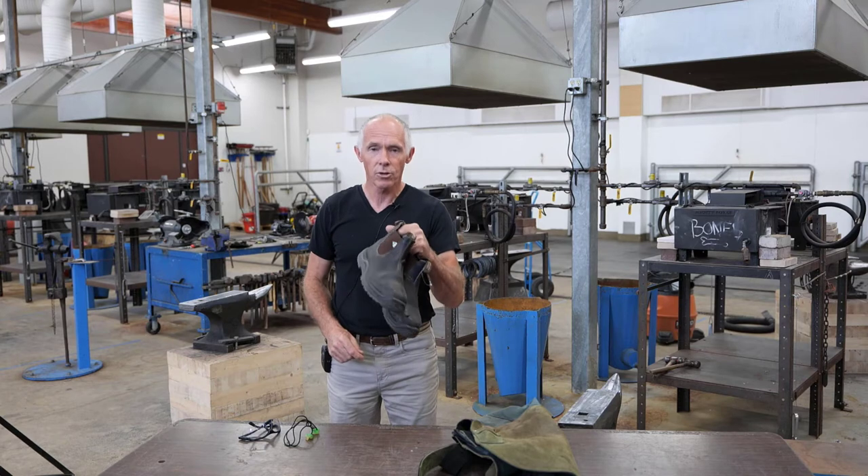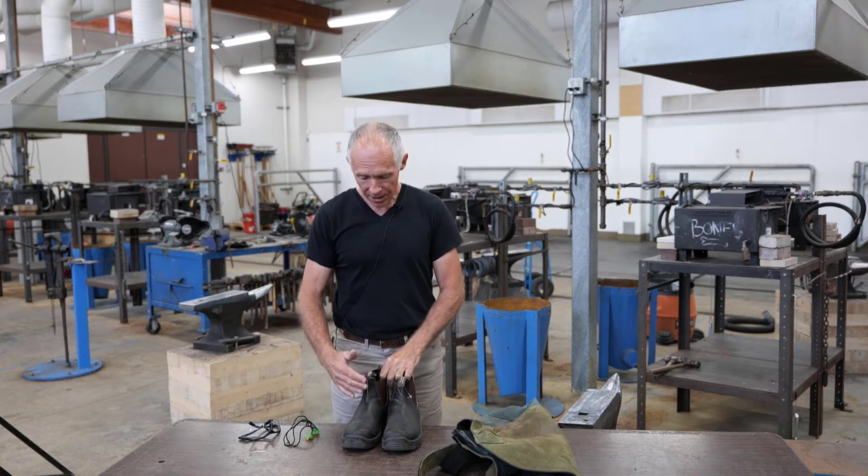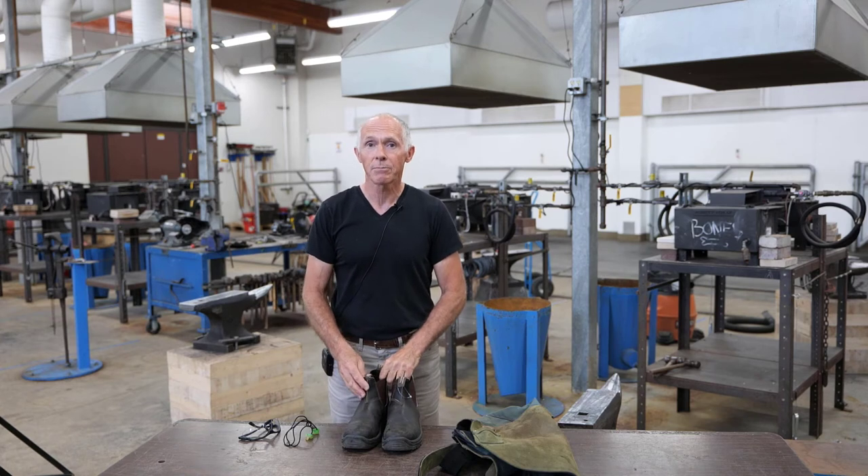Steel toe boots — leather is preferred, but they must have a steel toe. Arch support will be nice but not absolutely necessary.